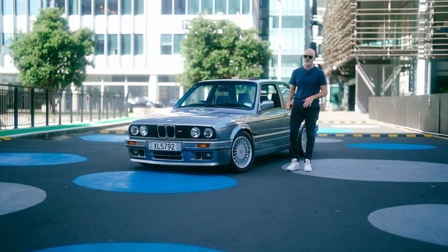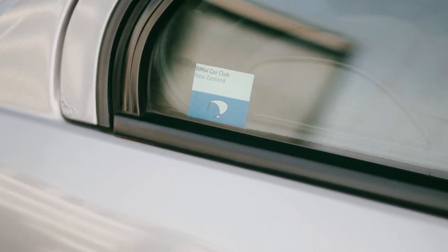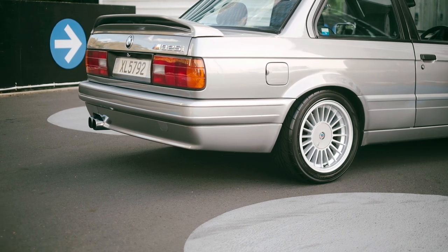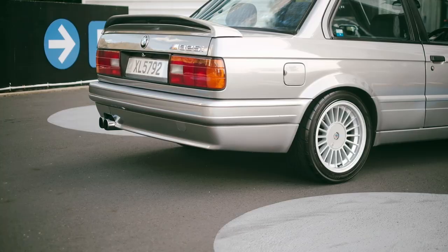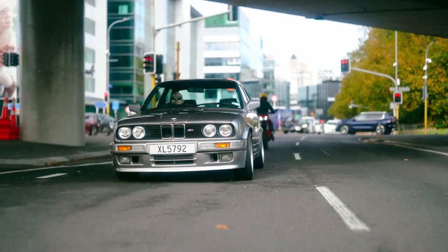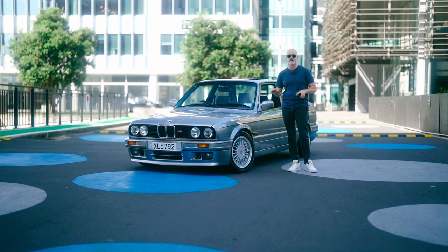My main focus with this car has been a resto mod leaning towards the restoration side of things. Mechanically, I DIY what I can, but I also hand it over to professionals when it suits. It hasn't needed too much. It's got a brand new clutch including all new hydraulics, new cam belt, water pump, thermostat, valves adjusted, and the ignition system's been overhauled — all to keep it reliable and running how it's supposed to.